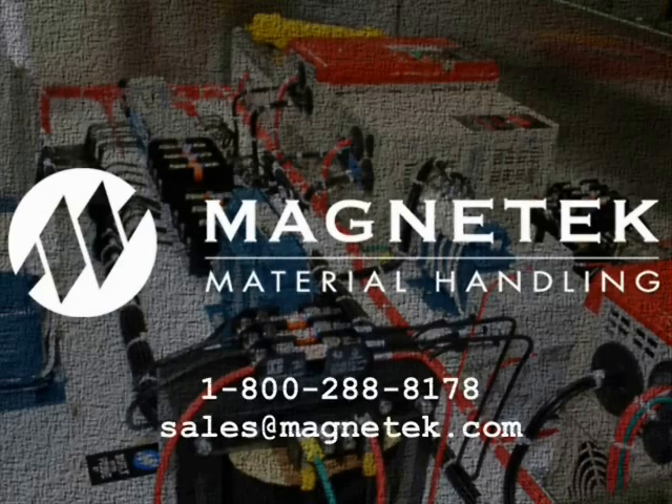For more information on sway control, contact your Magnatec dealer or sales representative.